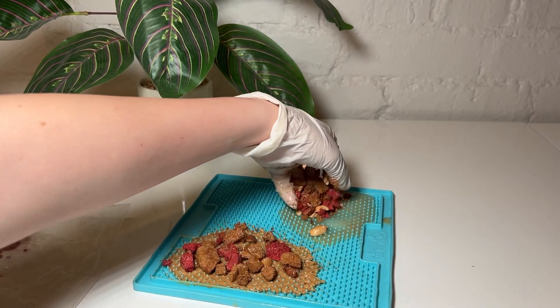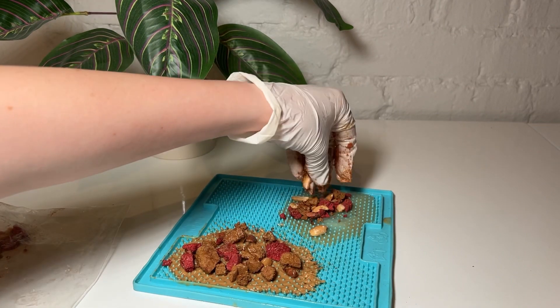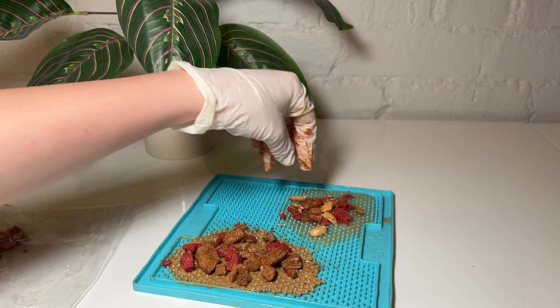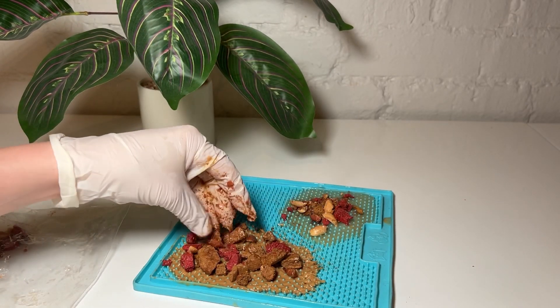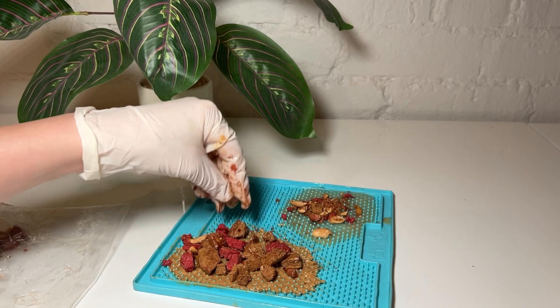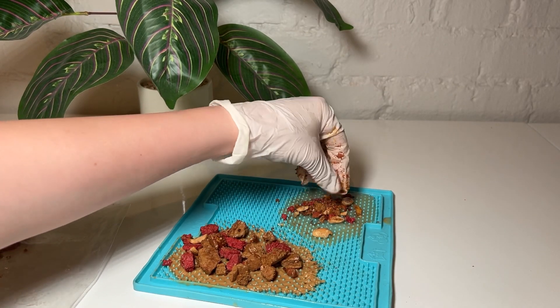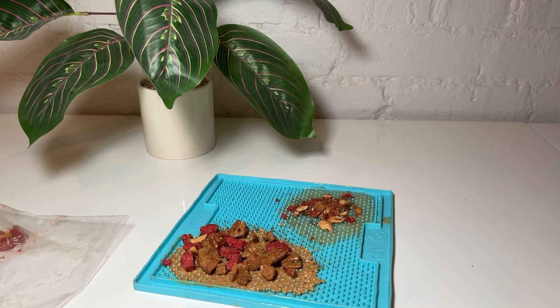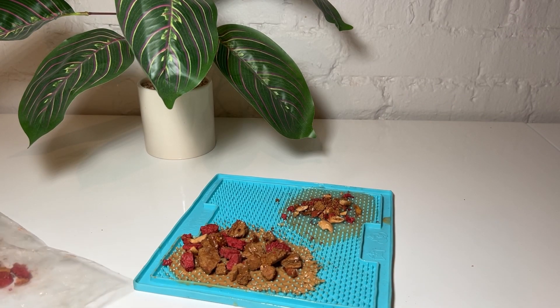I like to crush up the treats and the peanuts and put them on top of the peanut butter and the coconut oil. That way, when we put this in the freezer, it'll give a nice texture and crunch and it'll all harden onto itself. It's kind of like a dog bark — get it? That was so cringe.